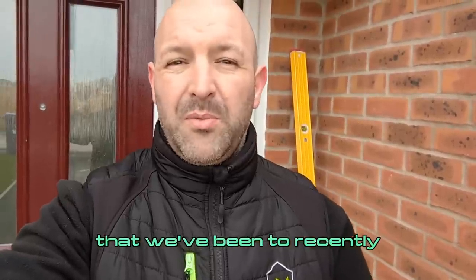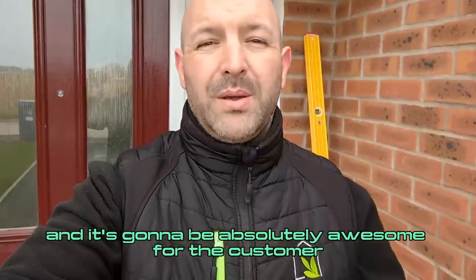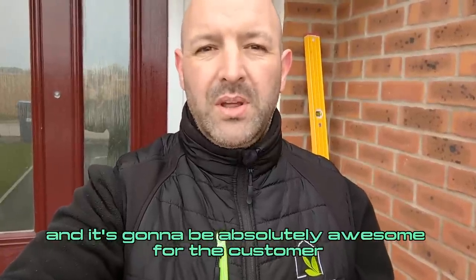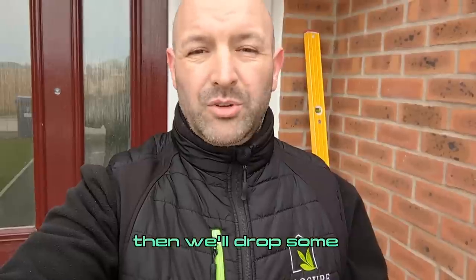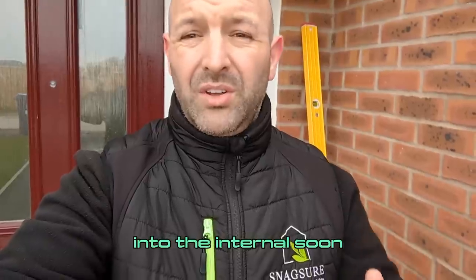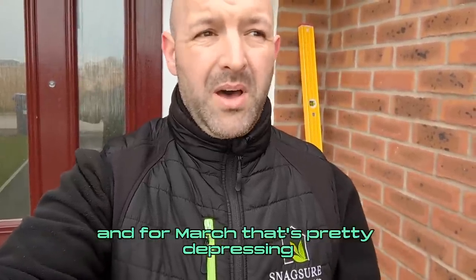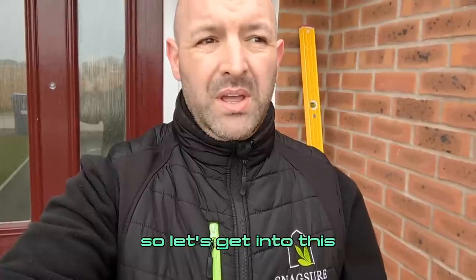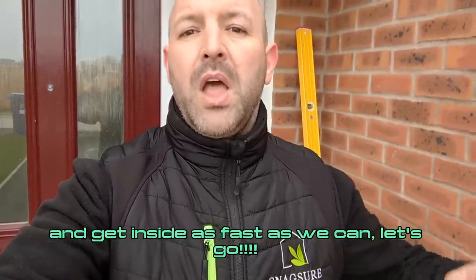We've had a few ropey properties recently, so we're really hoping this one's going to break the mould and be absolutely awesome for the customer. We're going to do the externals first, then drop some content on the issues we find, then get inside — because it is absolutely freezing today and for March that's pretty depressing. Let's go.